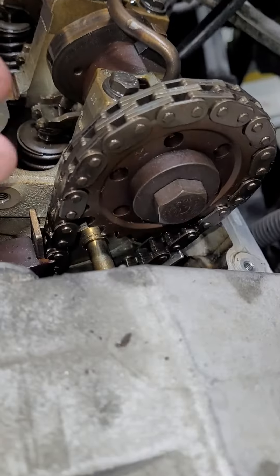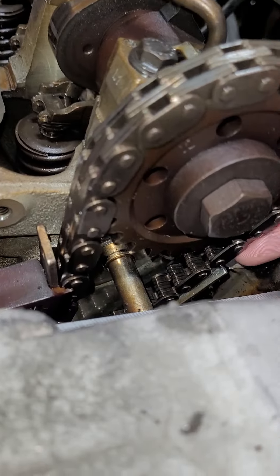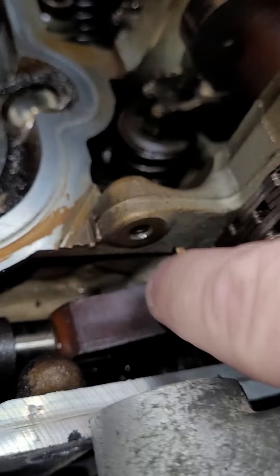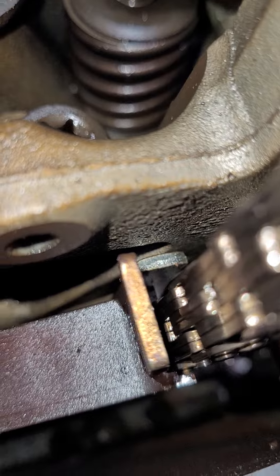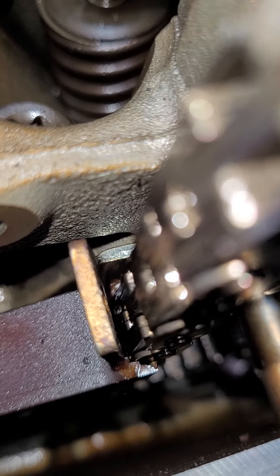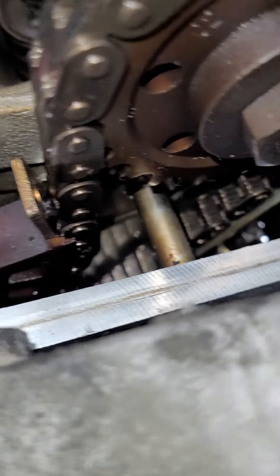This cassette — the slop is kind of gone right now because I turned the engine a little bit, it's kind of preloaded. But there was a ton of slop in this chain too. As you can see, the same situation — the plastic guide is gone. It's just the chain rubbing on the metal frame of the guide.